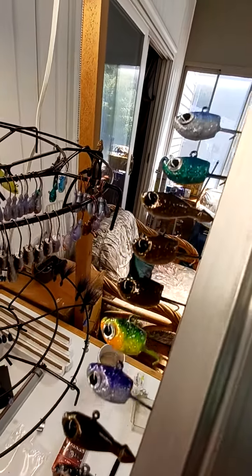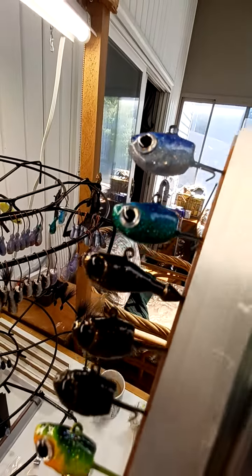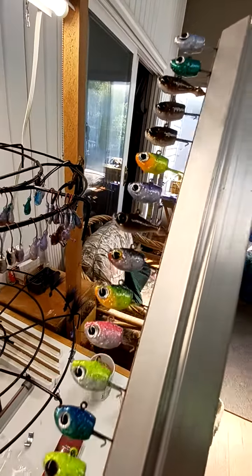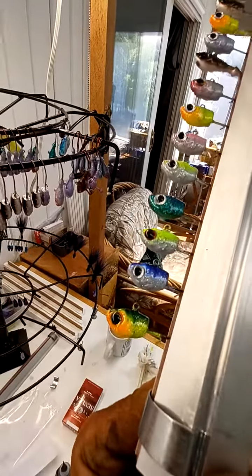Sorry about the lighting though. I make them, I sell them, I'll hook you up. Crack Head Jigs and Blades — hit me up.